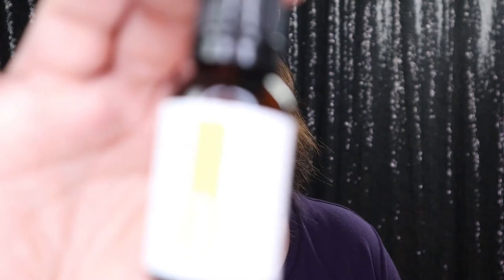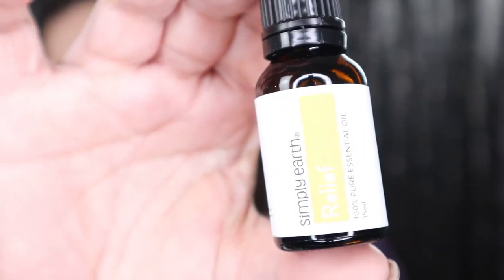We have Relief, right there. That smells good — I can kind of smell some minty stuff in that one. I love getting relief blends because they are so good for sore muscles and aches and pains. All the oils are 100% pure essential oils, so they're not fake, they're 100% real.